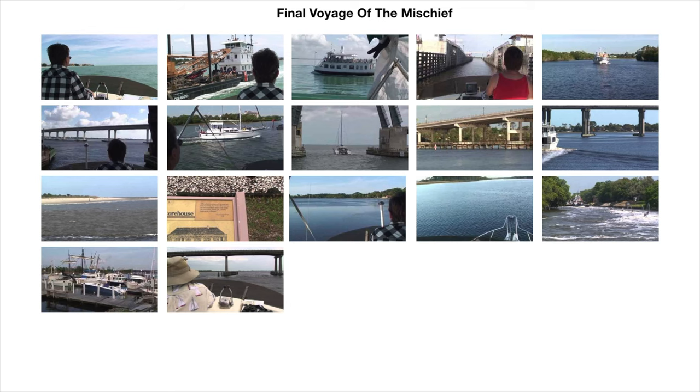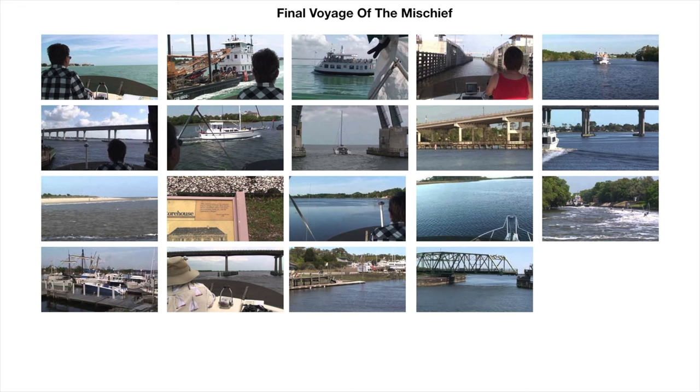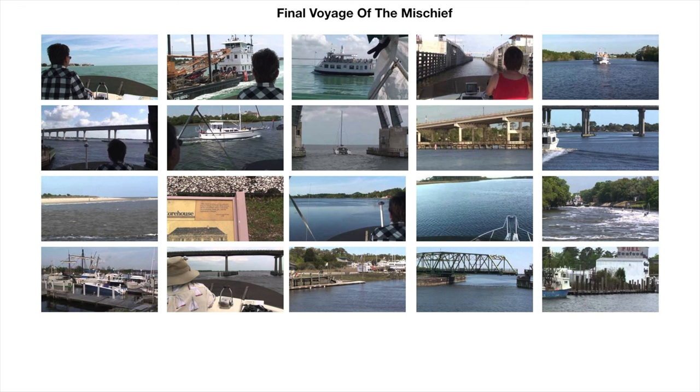Its name will be changed to First Light. So the Final Voyage of the Mischief really was the final voyage of the Mischief. Many people are still taking that cruise today, years after we completed it, and I'll put a link in the description if you want to do the same.